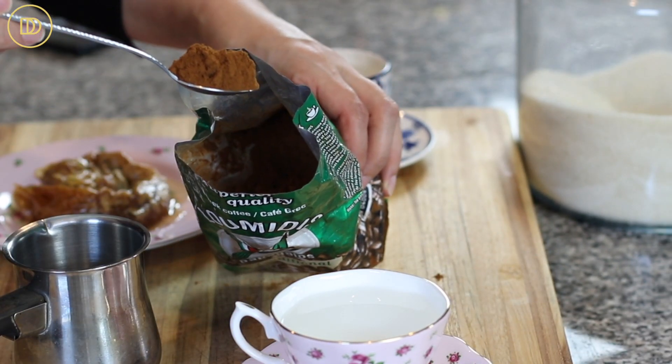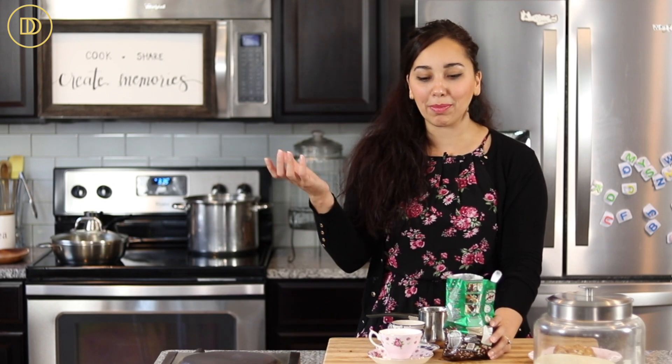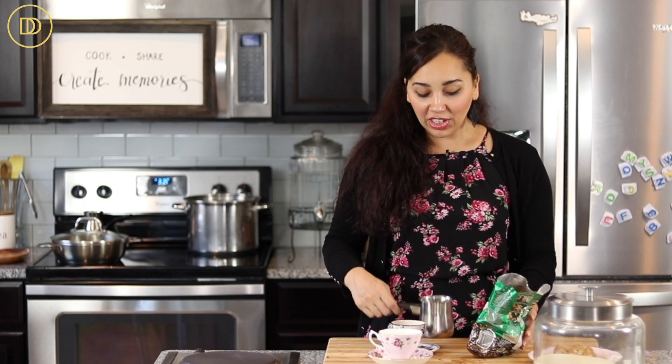Greek and Turkish coffee are basically the same thing — it's finely ground coffee that is cooked with water and sugar if you like it sweet, then poured into demitasse cups, or a big mug if you prefer. This does not have any cream, milk, or dairy. It's rich and creamy on its own and it's easy to make as long as you do it right.